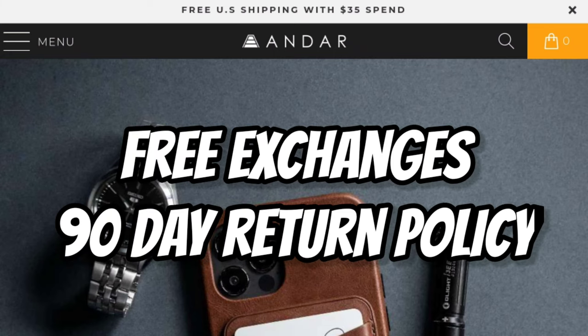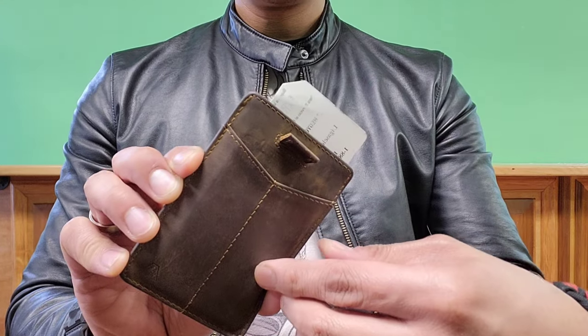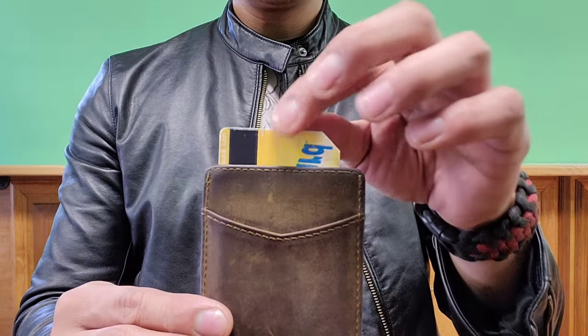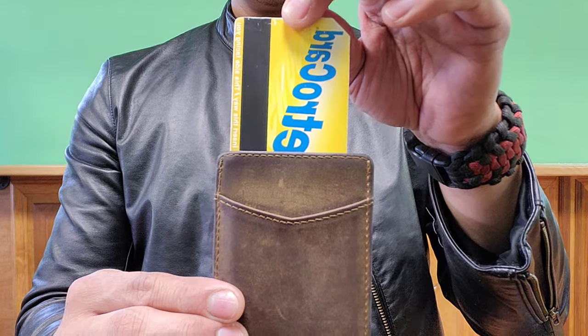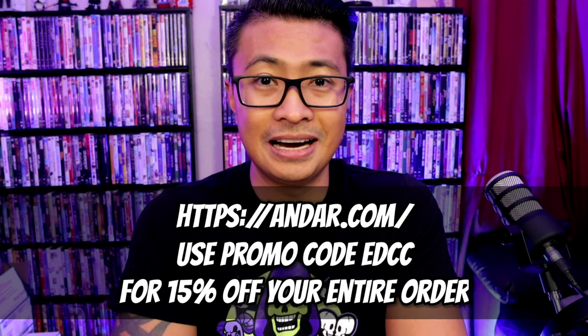I have an unboxing from the Apex Passaround Group — no idea what's in here. This video is brought to you by the beautiful leather goods by Andar. All products are 100% full grain leather. Orders over 35 bucks get free shipping automatically. You get free exchanges and a 90-day return policy. Maybe you want to pick up the Apollo, or if you're like me and want to go super minimal and slim, check out the Monarch. Andar wallets have this cool unique pull tab that allows quick access to your cards. Head over to Andar.com and use promo code EDCC to get 15% off your entire order.